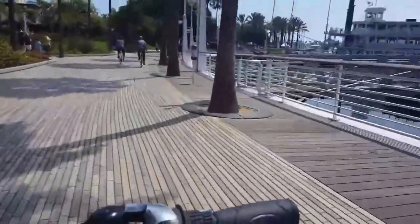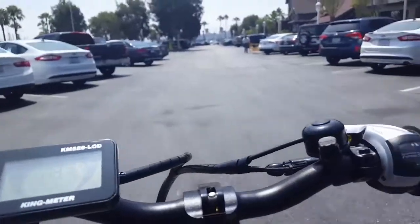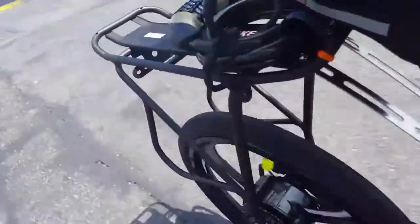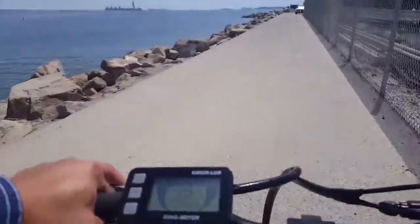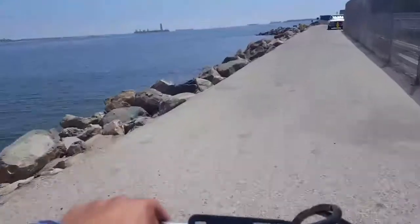This bike does shake a bit because it is a folding bike and it's pretty tight. I've already put about 90 kilometers on this thing, which is close to about 55 miles. I did add a rack, which you probably saw behind me, and some extra accessories. On pavement it's fine.